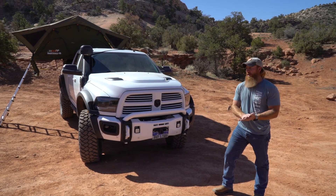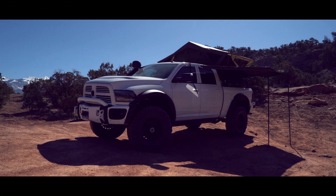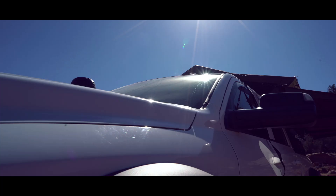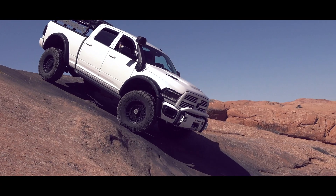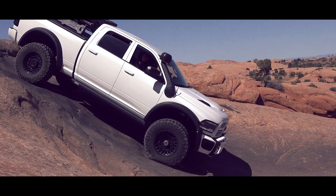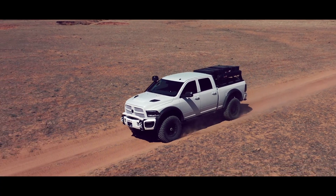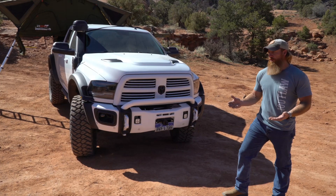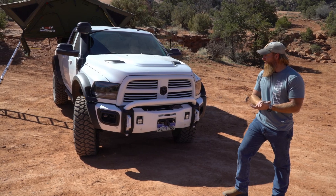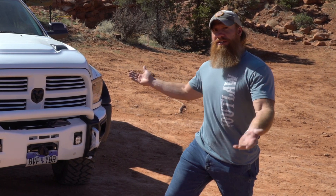Hey everyone, I'm Rob Lara and this is my 2013 Ram 2500. After 21 years in the service and retiring from the Army, I decided that I wanted to take this 2013 Ram and go ahead and start this Overland build, so let's get into it.